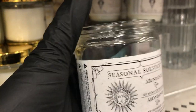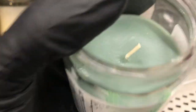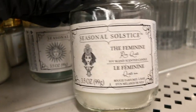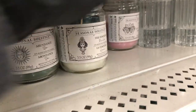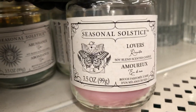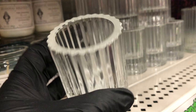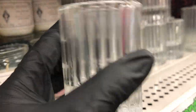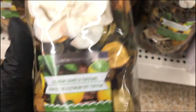Then there are these candles — one is called Abundance, one is called The Feminine, and the last one is Lovers. Those are soy blend candles. Look at these candle holders — they look like little shot glasses, too big for votive candles. Only saw them in blue and white.